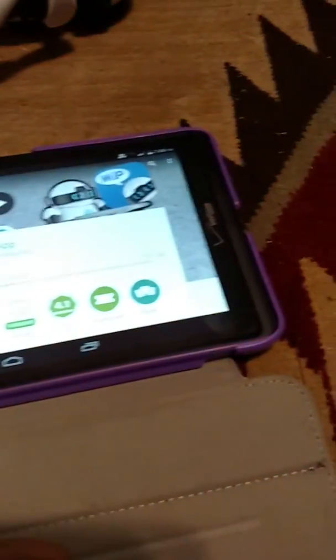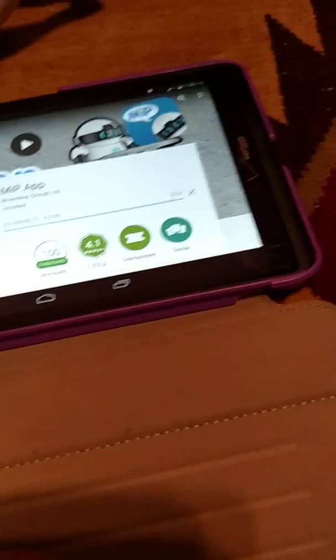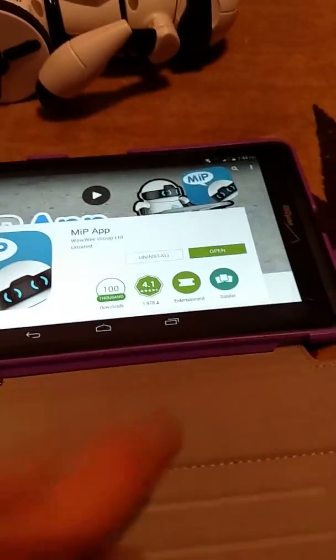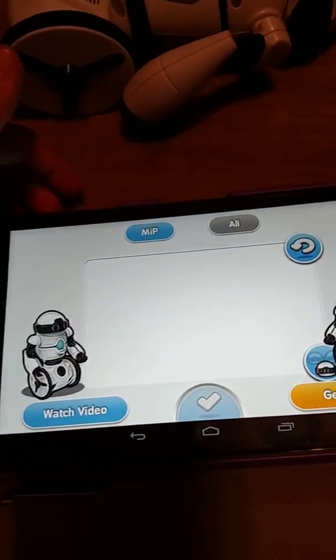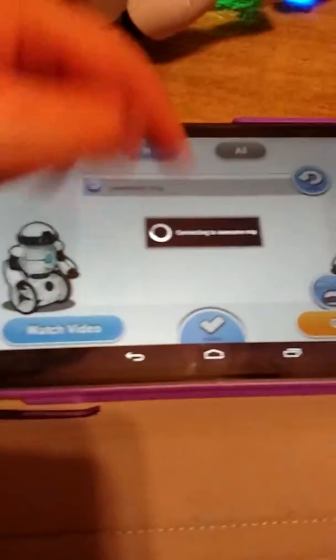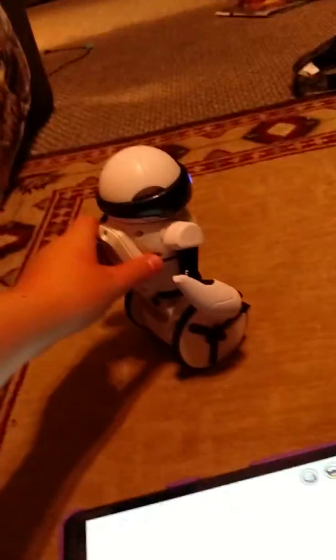Let's let that download. Okay, guys, here we are — it has just downloaded. Here it is. Awesome Mip — that's what I named him. I can do this on my phone, but I'm recording with my phone. You just hit that check right there, and then it will say: Connecting to Awesome Mip. Balance — watch.